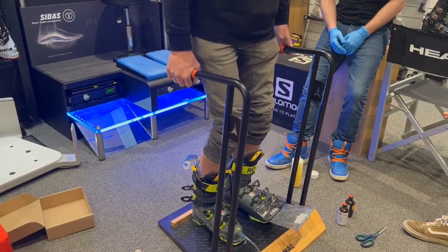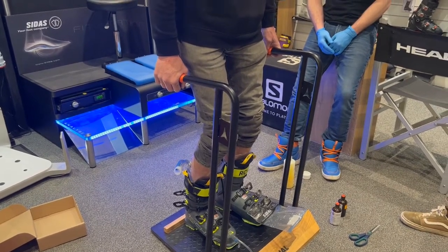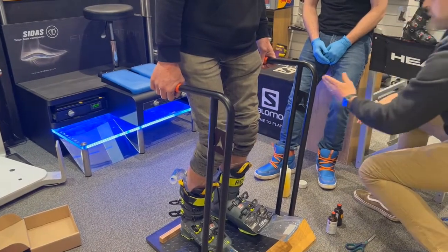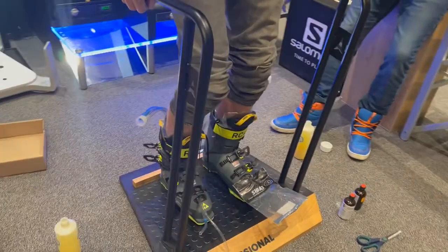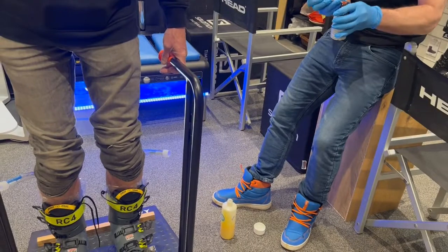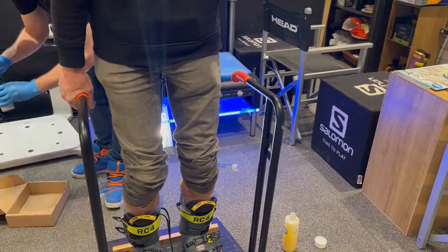So we're going to put the foam inside the back of the tubes and it's really important that as the foam starts to run down the customer's liners that we close the buckles. Once that foam starts going in, once the customer feels it at the first buckle we close it. Once they feel it at the second buckle we close it, and once they feel it at the third and fourth buckle we subsequently close those as well.